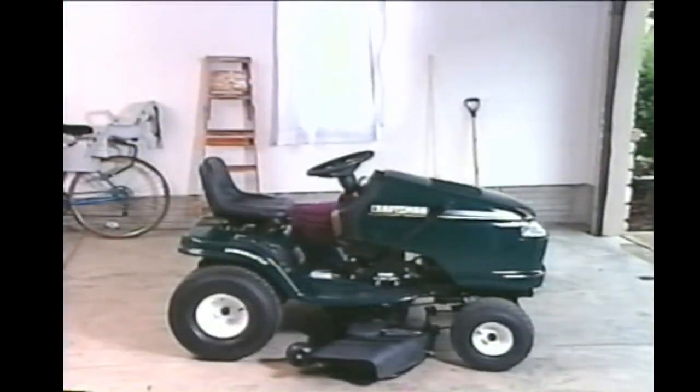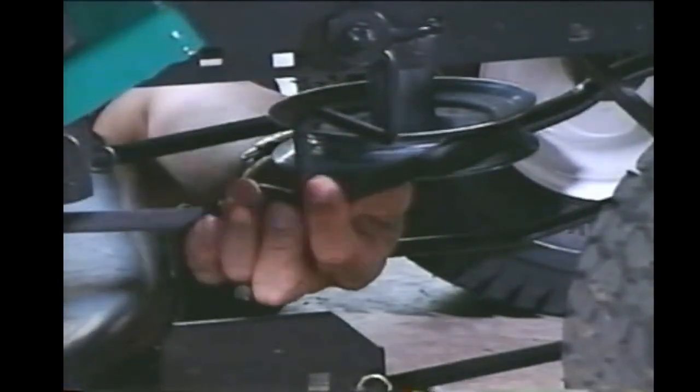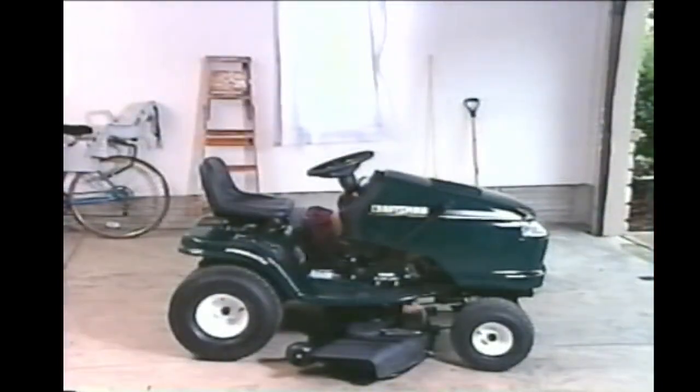Your manual shows you how to make these adjustments. While you're down there, make sure the drive belt and mower belts are routed properly around their pulleys and inside the belt keepers. You'll find routing diagrams on the mower deck and under the left foot pad.